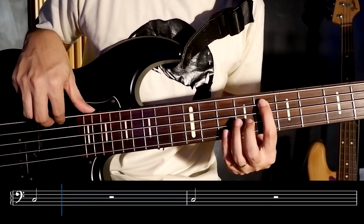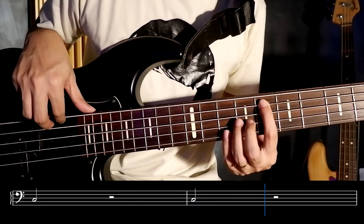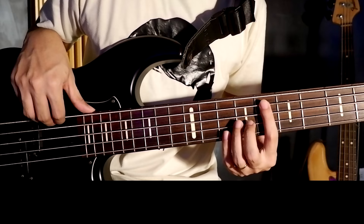Next, we have half notes. If a whole note covers 4 beats, a half note covers 2 beats. Again, using a 4/4 time signature, we can put two half notes per measure.